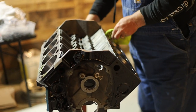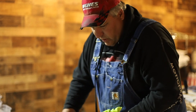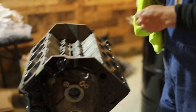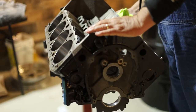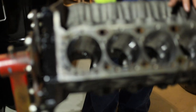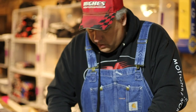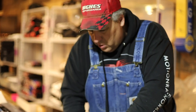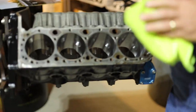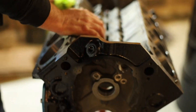Bob McVeigh — I call him Uncle Bob — McVeigh Automotive and Machine up in Mount Vernon does all our machine work for us. He's very good at making sure everything's nice and clean when it leaves the shop. However, this thing has sat here for weeks in the shipping and receiving area, and even though it's been covered, there's still a little bit of dust and dirt that gets in everything. We're just going to go over everything with this lint-free cloth, blow everything out.